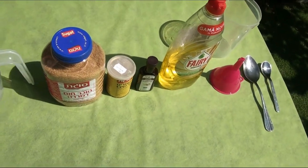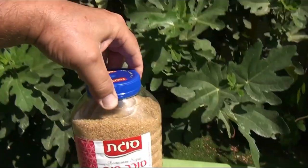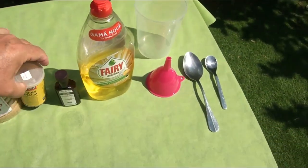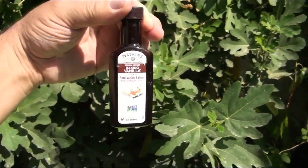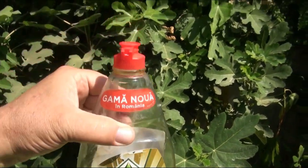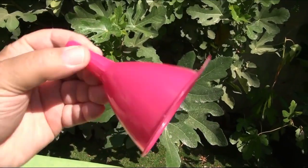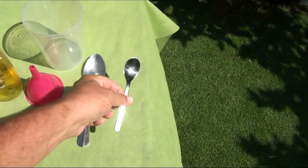To attract insects inside the trap, we must make a working fluid. We need five ingredients: settled water, sugar — I prefer brown cane sugar for this purpose — high quality baker's yeast, liquid vanilla baking extract, and fairy dish washing liquid. You will also need a large glass, a funnel, a tablespoon, and a teaspoon.